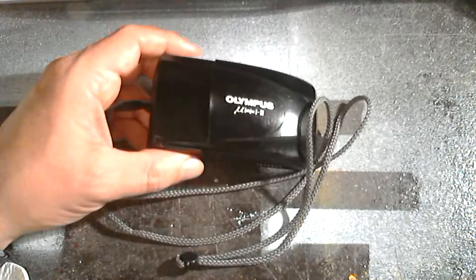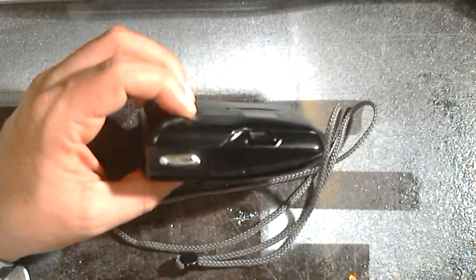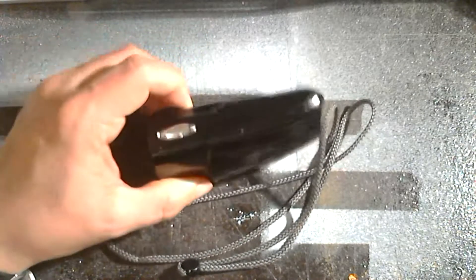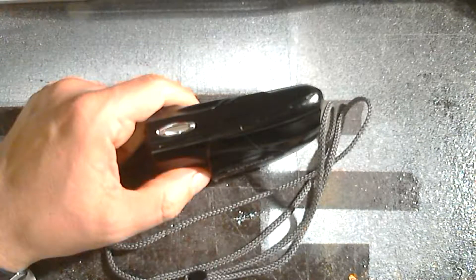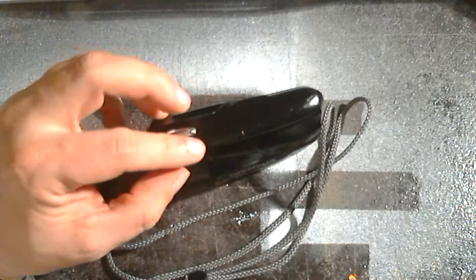For now, that is my new Olympus Mju-2 and for £5 I've hopefully got a nice little bargain. And of course if not, I haven't splurged tons of money on it. After I've shot the pictures and get the film developed I'll make a new video of the results and we can see how things turned out.